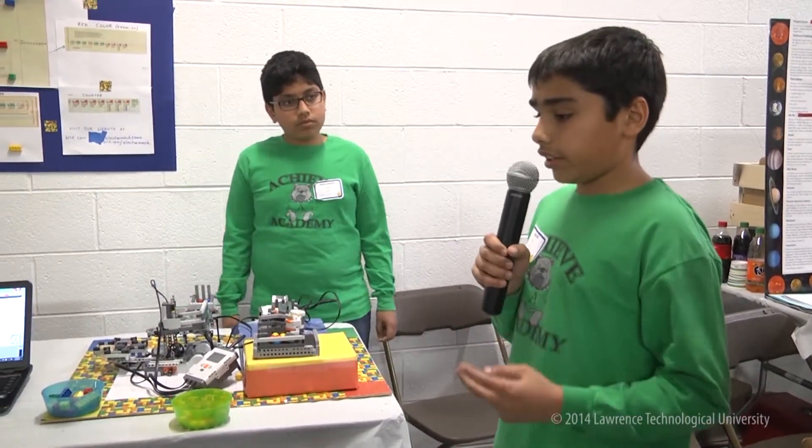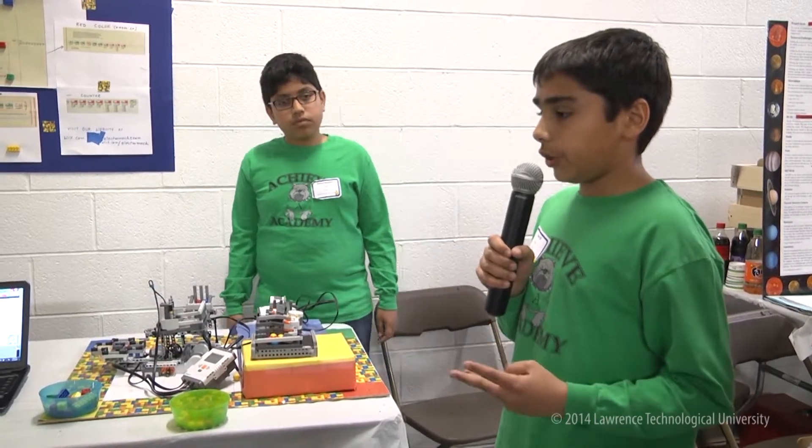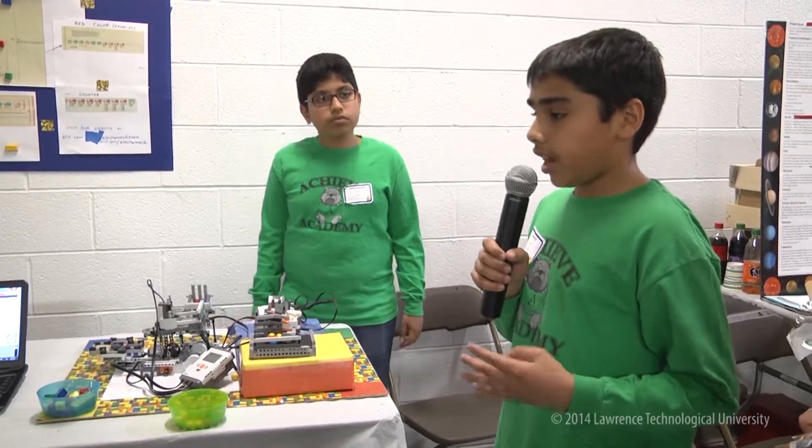Some applications of the Color Ball Factory are that it can be used for candy sorting, Lego sorting, food sorting, vegetable sorting, and et cetera.